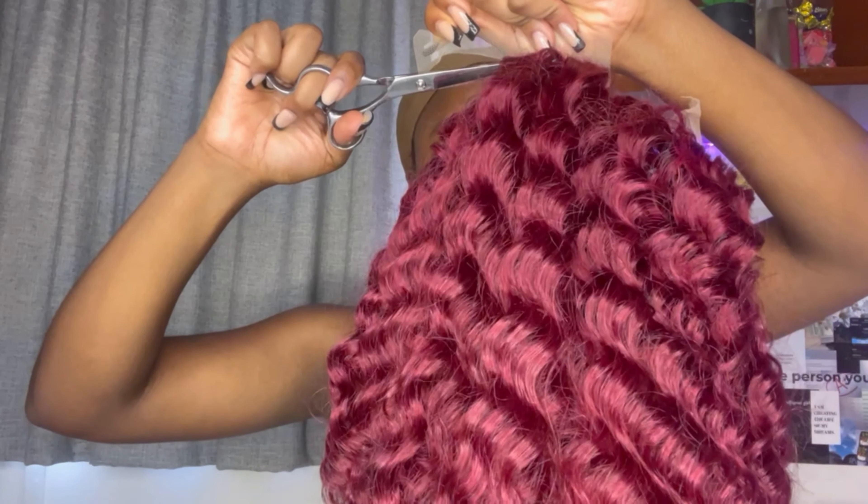Starting off, I'm going in with some foundation just on the lace, trying to make sure it matches my skin tone a bit more closely. I have my wig cap on — well, wig caps, because I've got locks underneath — and then I went in and cut off the lace at the back and combed out the hair.